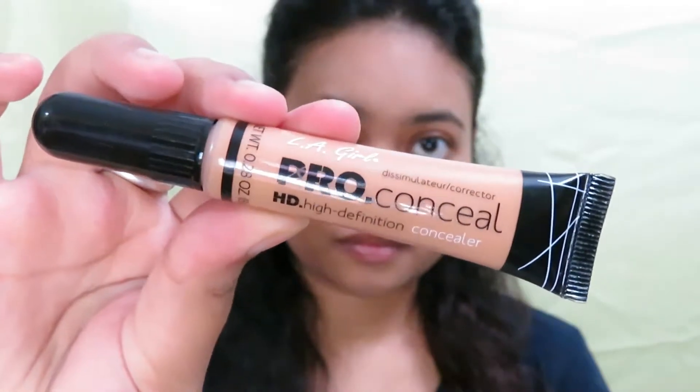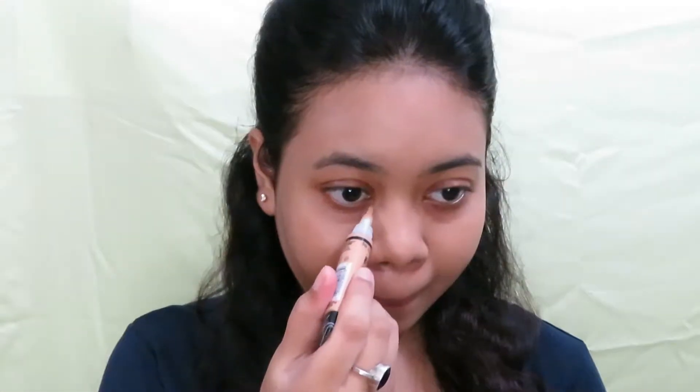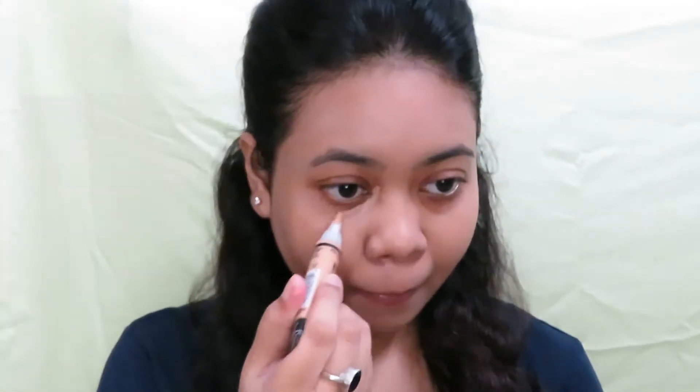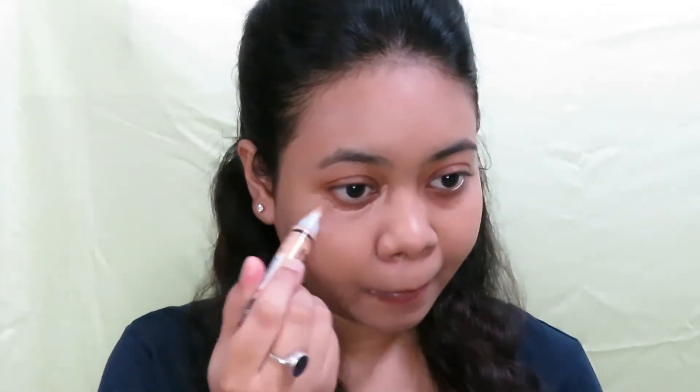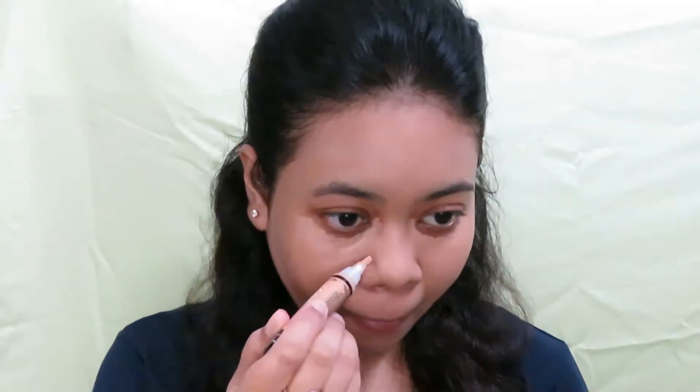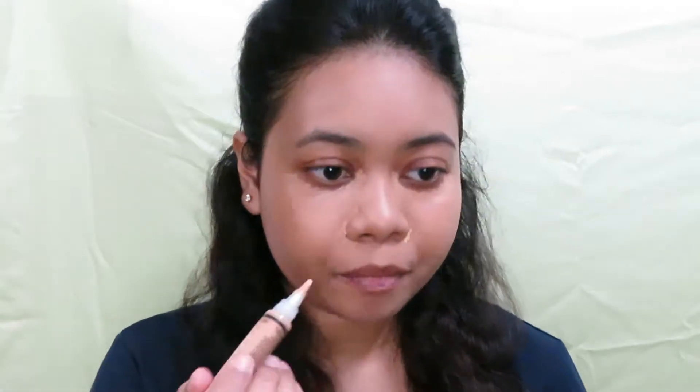Next, to cover up those dark circles, I'm using the Illegal Pro SD Concealer in shade Pure Beach. I'm just using a little bit of the concealer under my eyes and also around my nose because I have a little bit of redness going on there, and then using an angled brush I'm very gently blending it out.